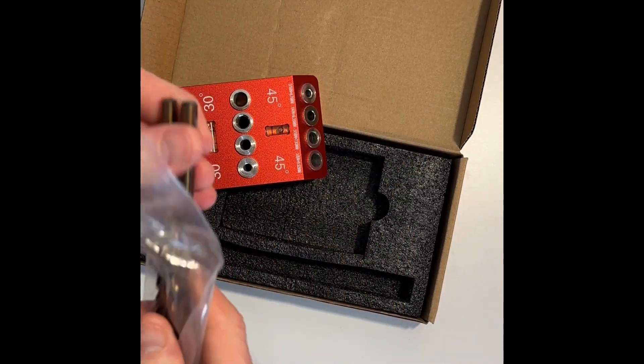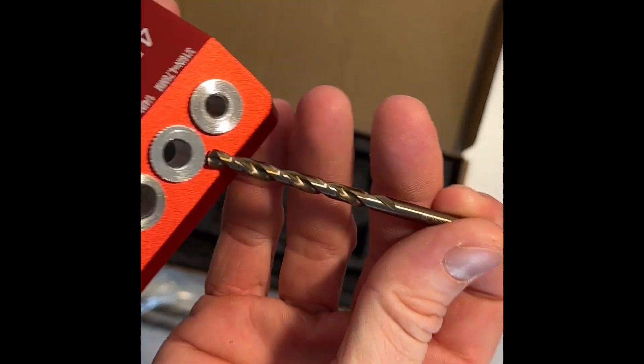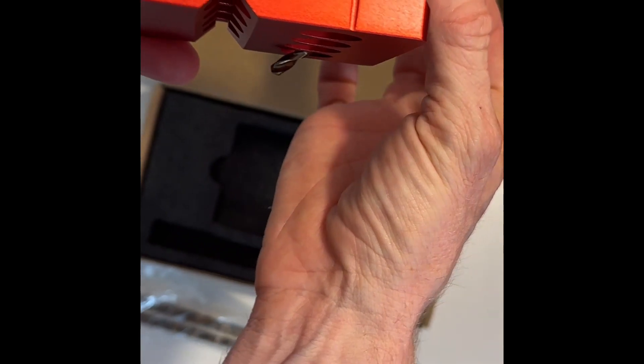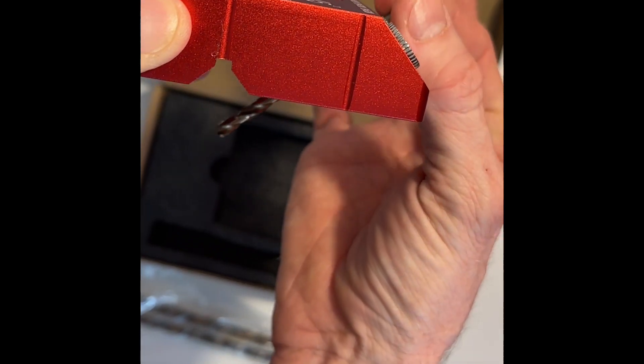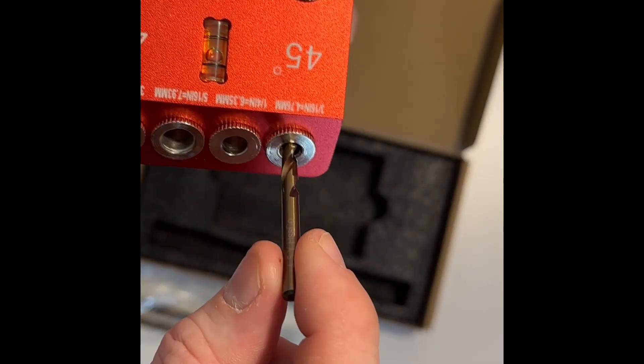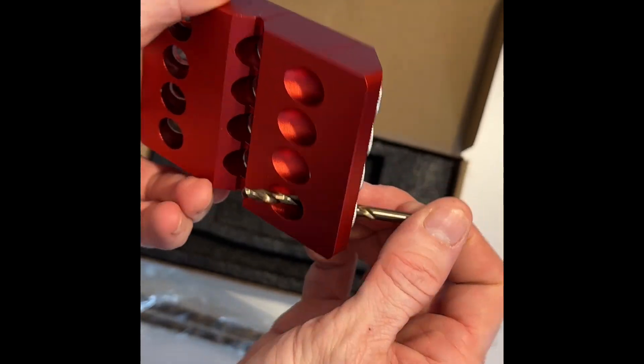This jig is perfect for drilling 45 degree angle pocket screw holes. It is heavy and it feels like it will hold up to the tough job conditions I have. It even has two level indicator bubbles, which was a very nice touch that some competitors don't add.